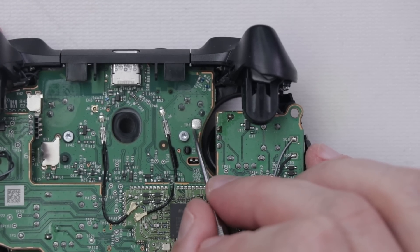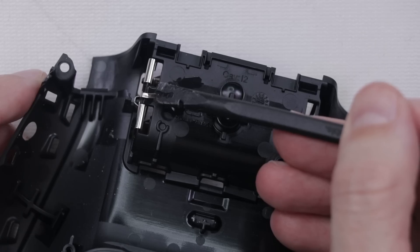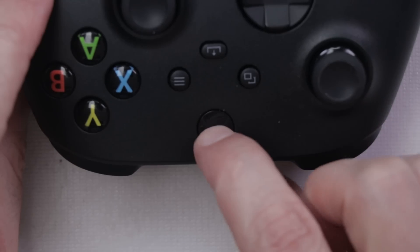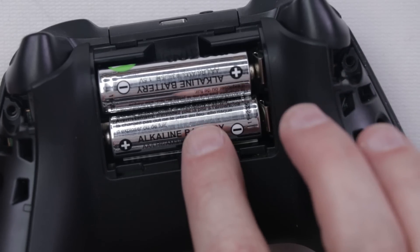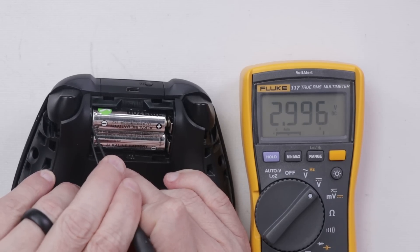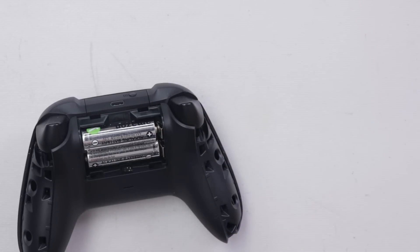I'm going to clean this up and then clean up the other contact, and then we'll try it again to see if it was that easy of a fix. I'm also going to take this contact and bend it down just a little bit — that will make it so it makes a tighter contact with that pad on the board. With those two things done, let's try it again. Still nothing. The voltage reads 2.9 volts across two 1.5-volt batteries, so that's about right — should be enough to at least get this thing to turn on.